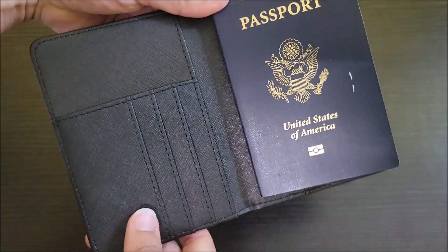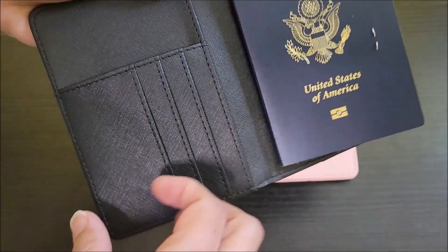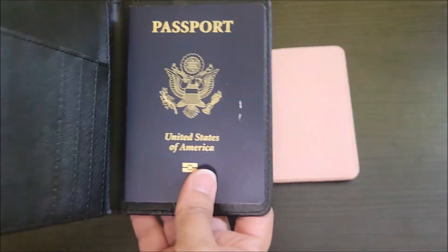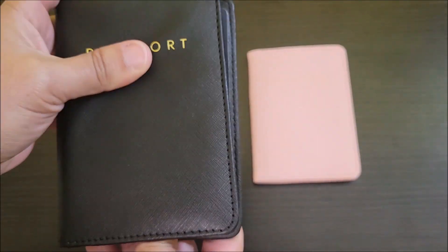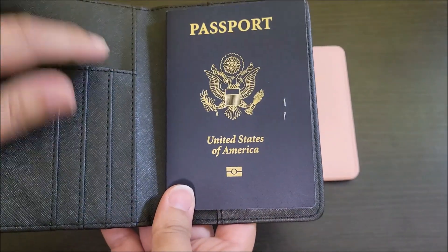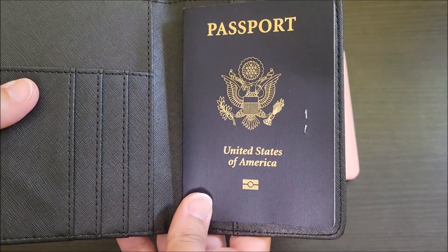Now there are other slots for other stuff. This could be for airline tickets, credit cards, anything important that you might want to carry with your passport, because this is a very important item and you do not want to lose this. So anything that you also put in these slots could be just as important.